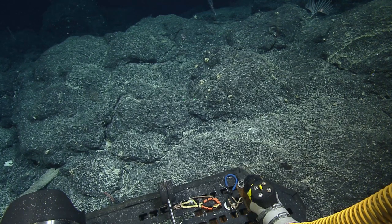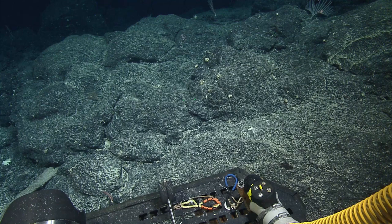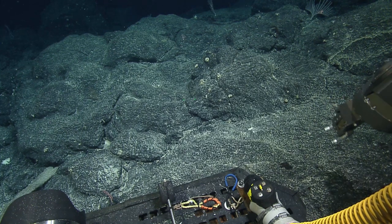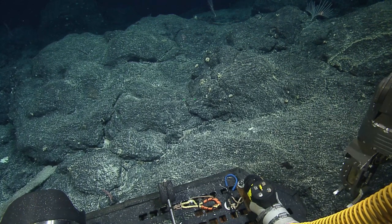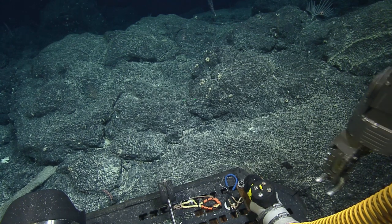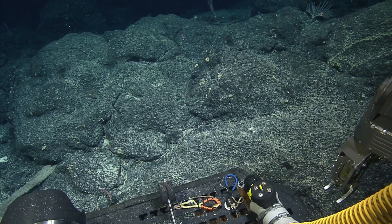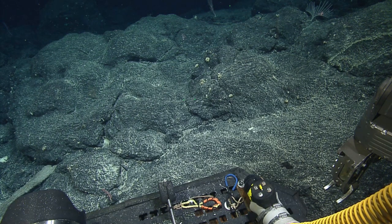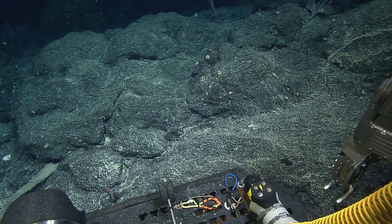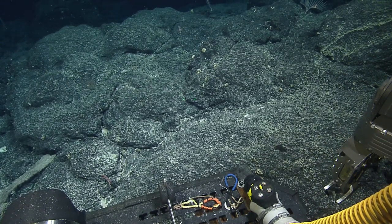Have we had many samples of octocorals, or is that some of the first? Octocorals — we've had a number of. Yeah, we've collected a lot of octocorals. Pretty much anything besides the black corals have been octocorals, as far as the biology. All right, boxes closed. Hydraulic secure to the arm. We're moving. Moving right along.